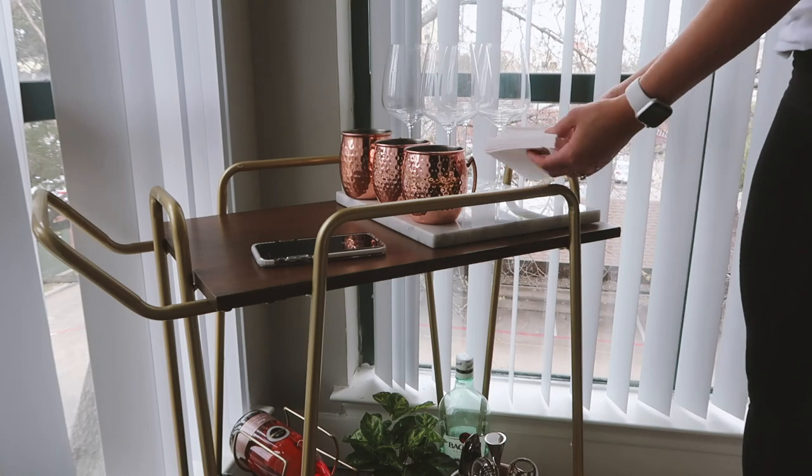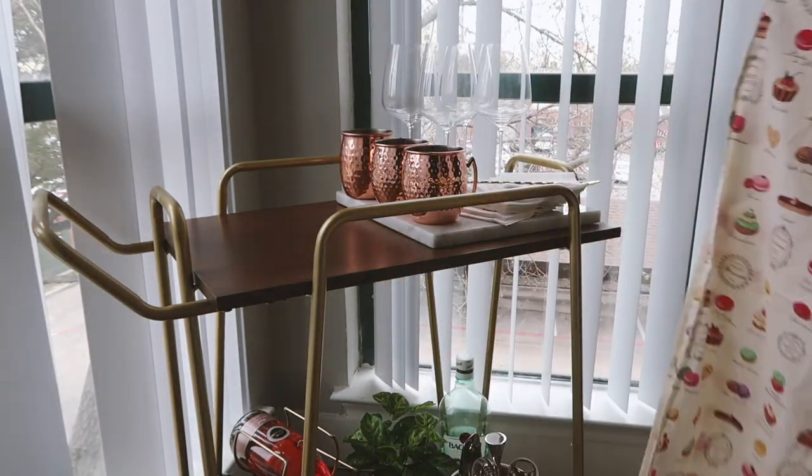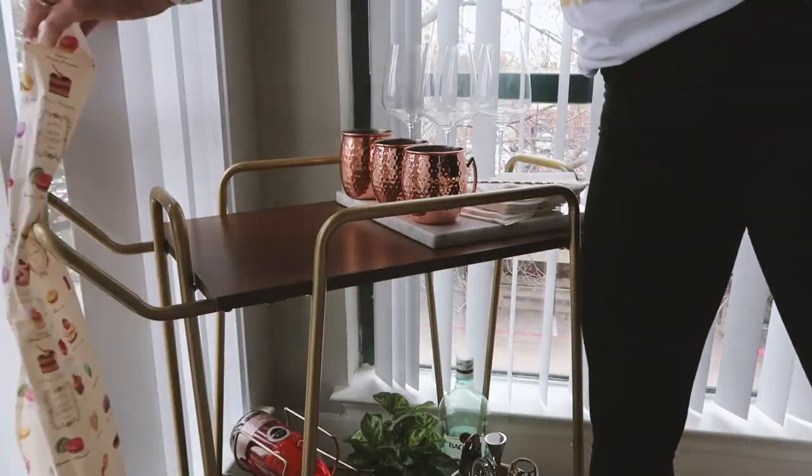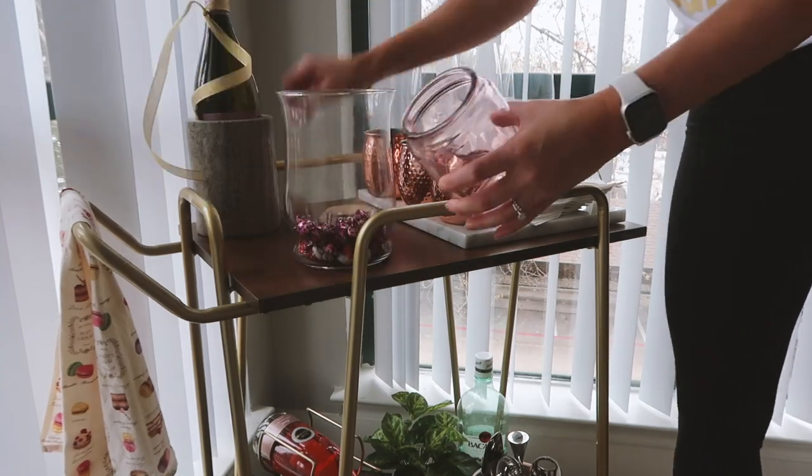I added our Moscow Mule cups and a few wine glasses. Then I added in our wedding napkins — you could add in any fun napkins — and a cute little macaroon dish towel on the side.